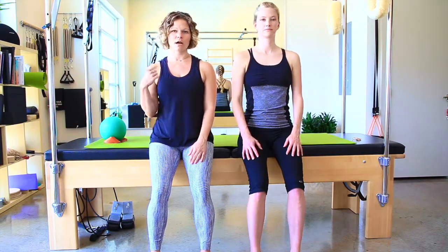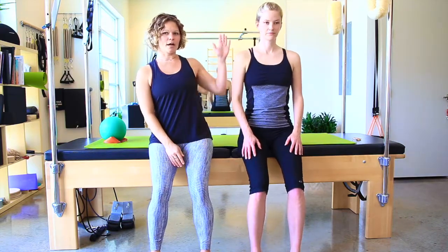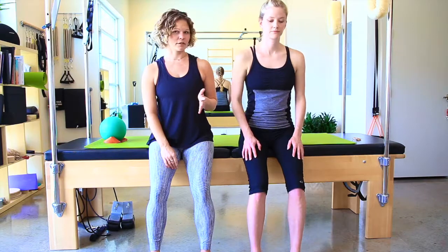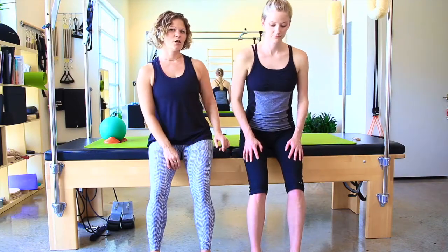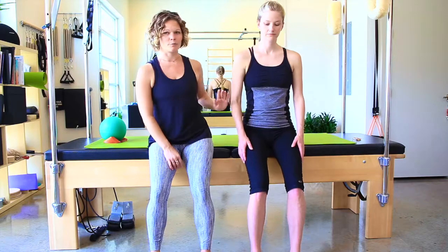First, you're just going to rock forwards and backwards. Note that she's rocking as a full plane of motion — she's not just rocking through her low back. As she rocks forward, her weight is transferring from her hips into her feet, which should naturally let her feel like there's a bone momentum shooting her upwards.